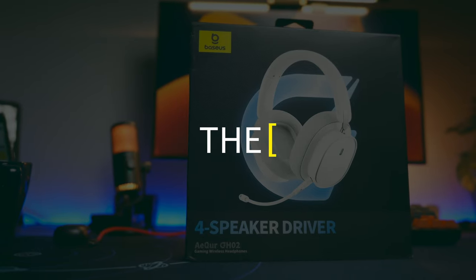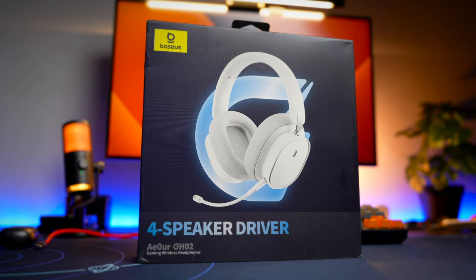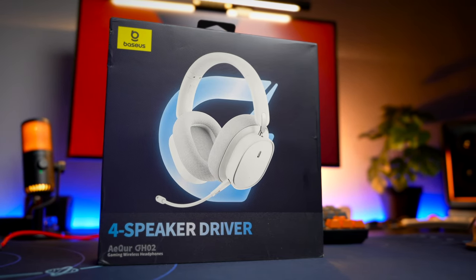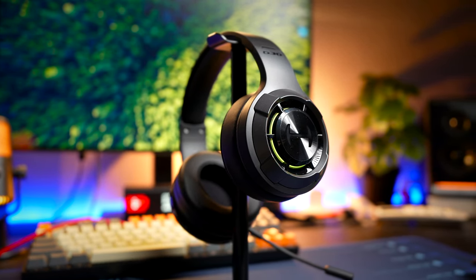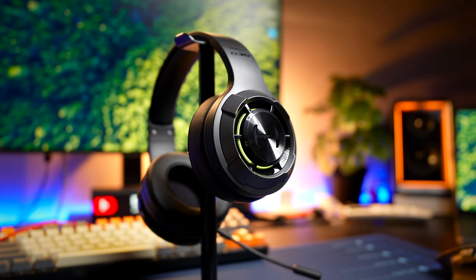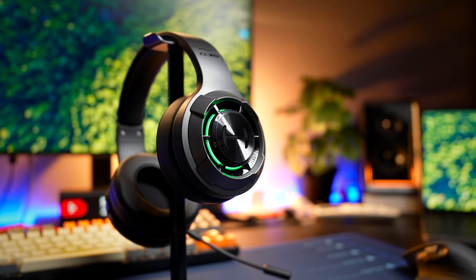Starting with the price, the Basus comes in at about 80 US dollars — when I bought it, it was 306 Malaysia Ringgit and now it's going for 289. The Edifier G30S comes in at about 47 US dollars or about 219 Malaysia Ringgit. So price-wise, at least for Malaysia Ringgit, these two headphones are pretty close to each other, which makes this a good basis for comparison.